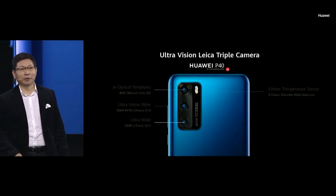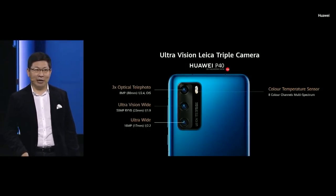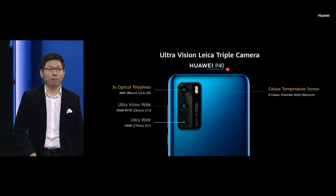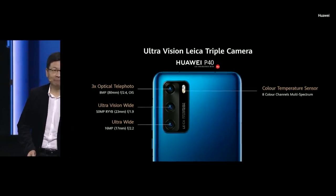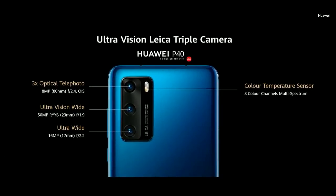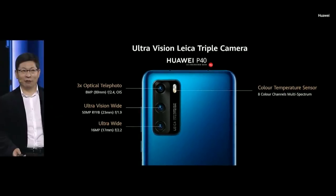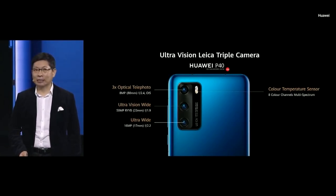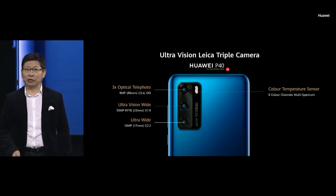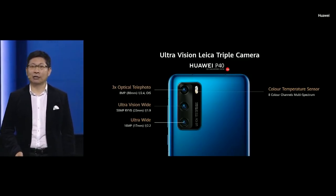The P40's main camera lens is an ultra-vision wide-angle 50-megapixel RYB sensor, with a large aperture and large pixel — a very large sensor. It also has 3x optical telephoto. We also upgrade the color temperature sensor to 8 color channels.